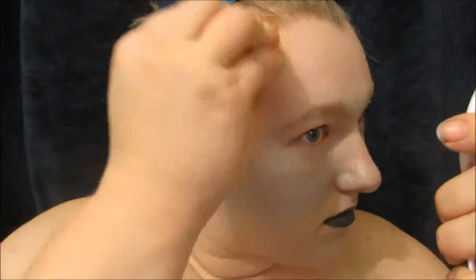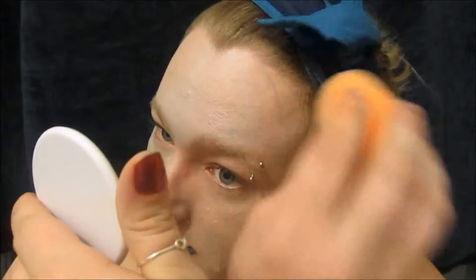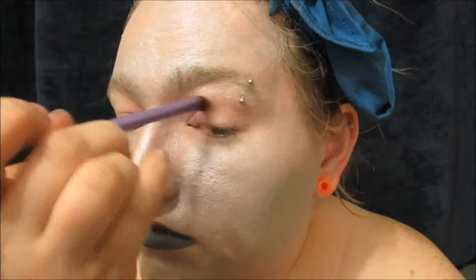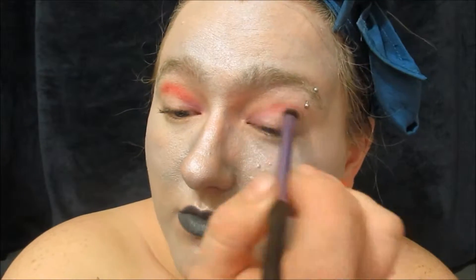First I started out by applying some silver face paint all over my face with a beauty blender, and then priming my eyes and starting with a light to medium pink in the inner corner and then blending a red eyeshadow into the crease.